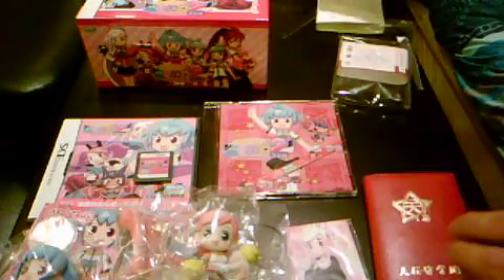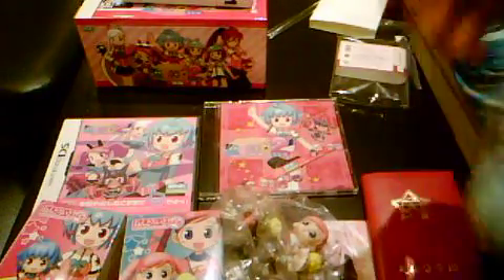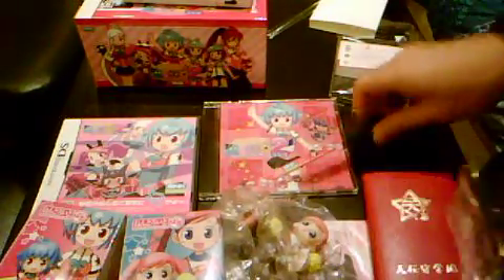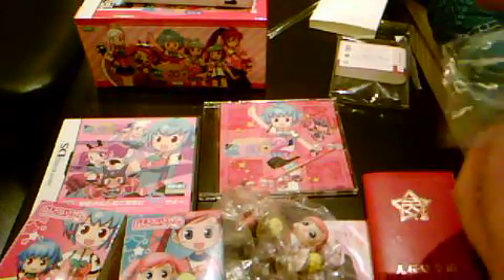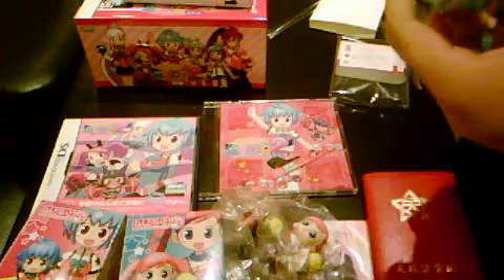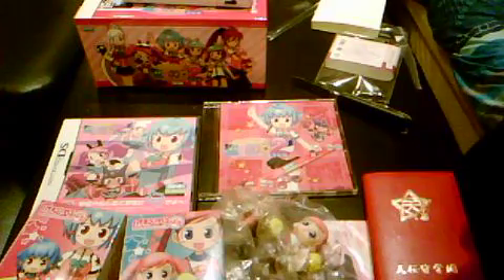I'll slot the game into the DS and check it out. Meanwhile, I browse Play Asia pretty often and maybe you guys should too, because you may just find really good deals. Seriously, some of the deals you find there are immensely great.